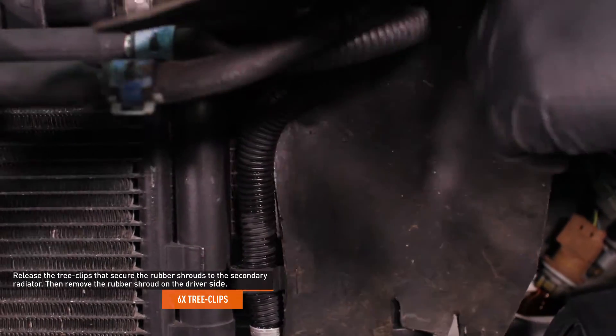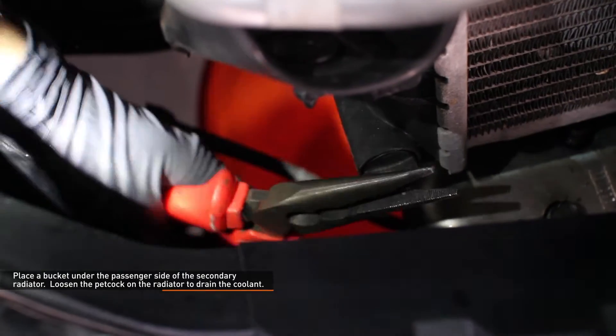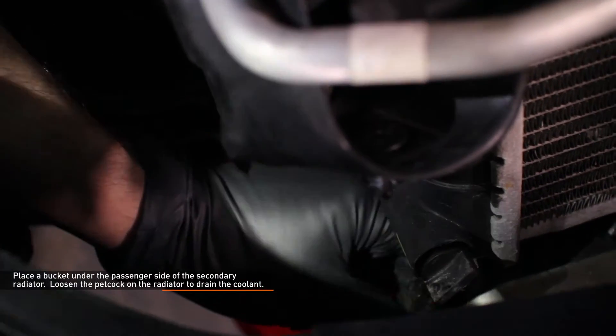Release the tree clips that secure the rubber shrouds to the secondary radiator, then remove the rubber shroud on the driver's side. Place a bucket under the passenger side of the secondary radiator. Loosen the petcock on the radiator to drain the coolant. Install a piece of hose over the drain to reduce spillage.